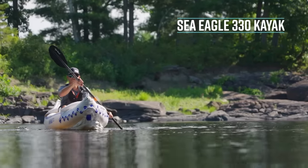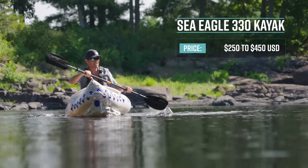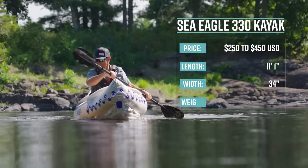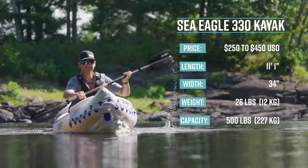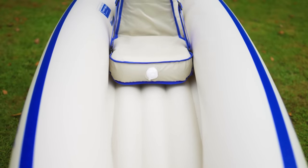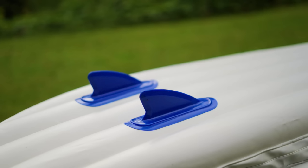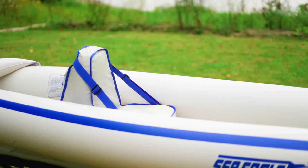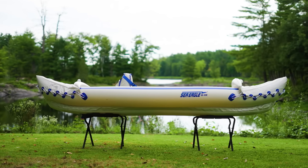The Sea Eagle 330 Inflatable Kayak is currently selling for between $250 and $450 US dollars, depending on the package that you get. It's 11 feet one inch long, 34 inches wide, weighs 26 pounds or 12 kilos, and has a max capacity of 500 pounds or 227 kilos. Its primary use is for all conditions. The kayak features five one-way valves, sun and saltwater resistant PVC material, an I-beam construction floor, two integrated skeggs, a drain valve, a combination of seats and paddles depending on the package, a carry bag, a repair kit, a foot pump, and a three-year manufacturer defect warranty.